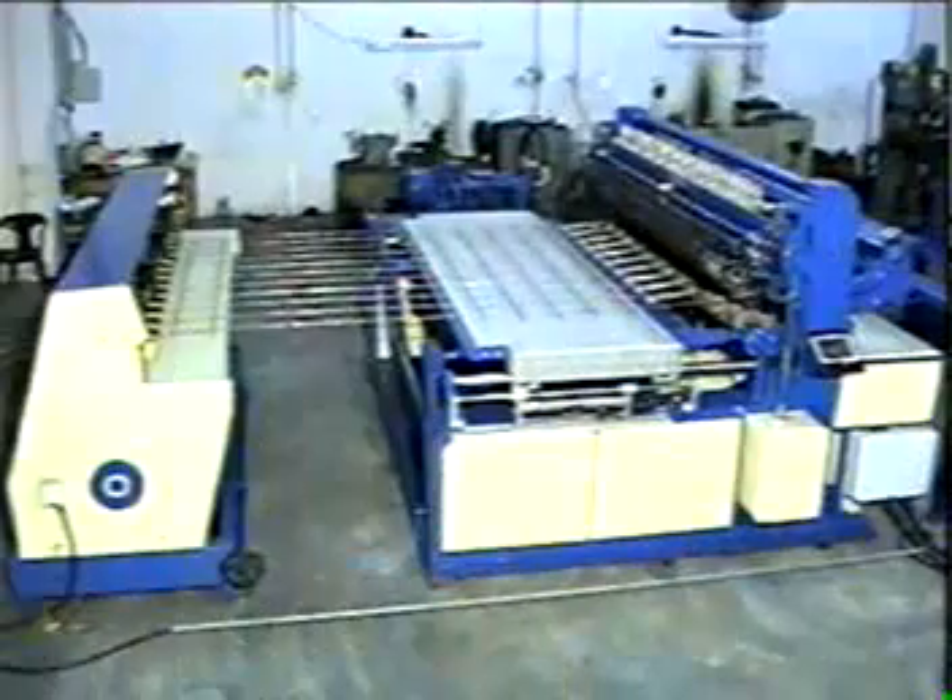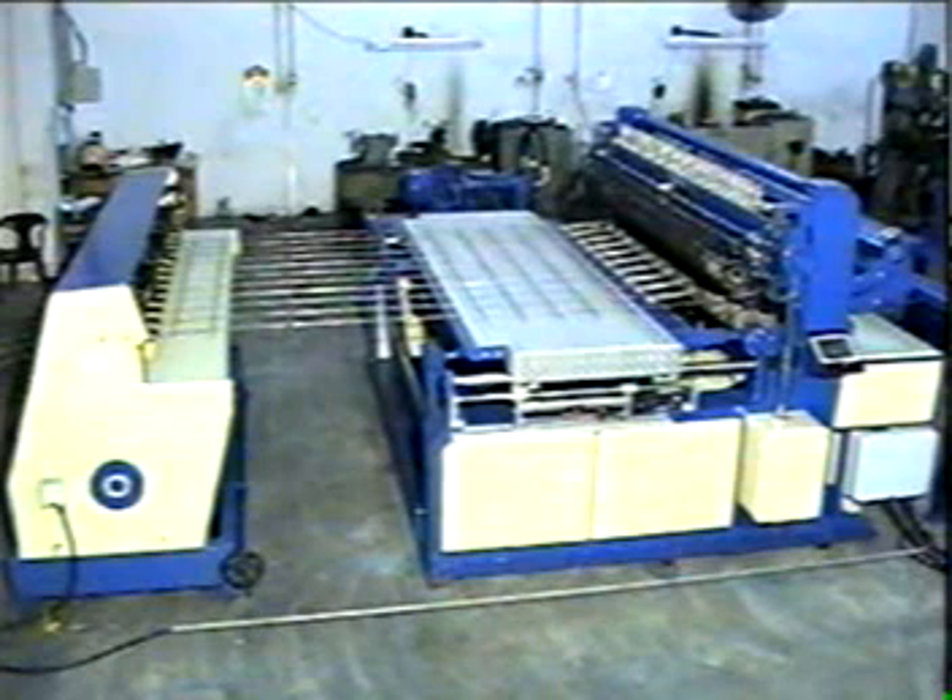At the left is the Automatic Sharing Machine, model CL-30. On the right is the Automatic Wildness Machine, model CL-99.